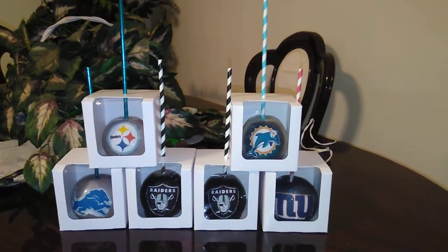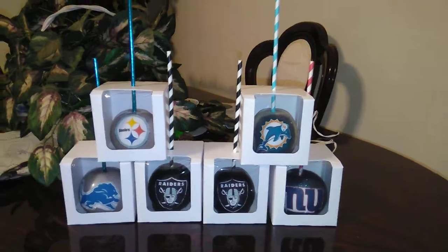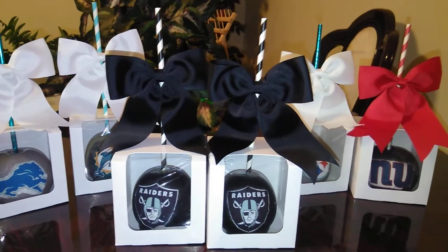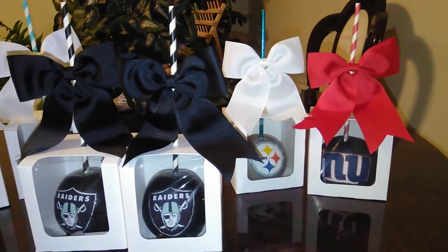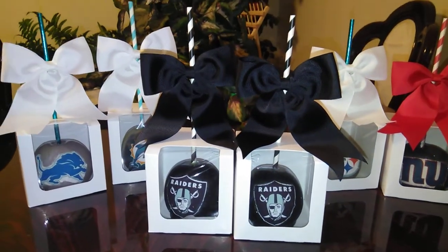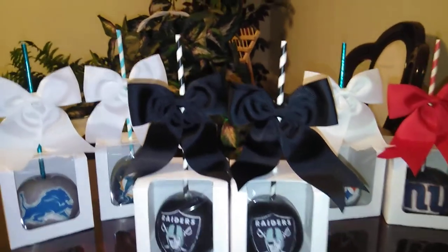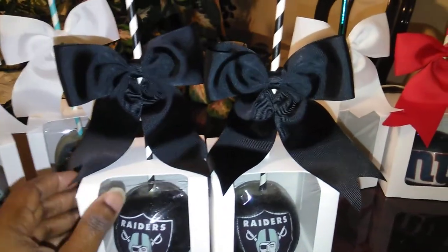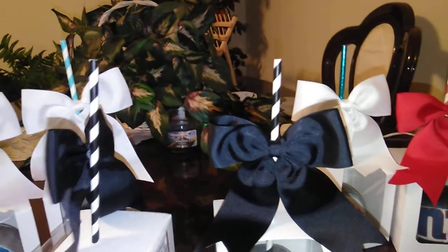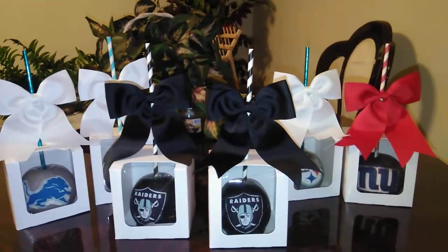I'm going to add a bow and this project will be finished. Okay, you guys, there is the finished product. And I did also tag the back. And there you have it.